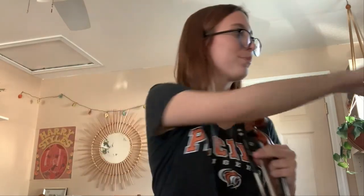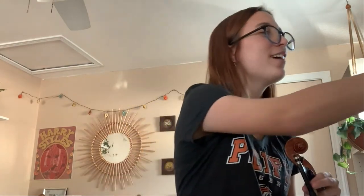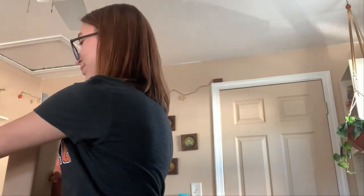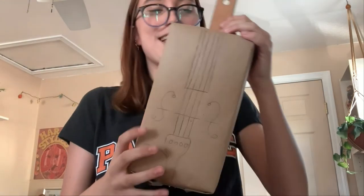So you have your bumpy thumb, your rainbow pinky, and then your pointer finger just lays right there along with you. So if you want to practice, a pencil can be your own little bow. And if you want to make your own little violin, you could get a tissue box and a ruler. So here I have my tissue box and my ruler, and when you're practicing and you want to put it up to your shoulder, you're going to take your arm all the way out.